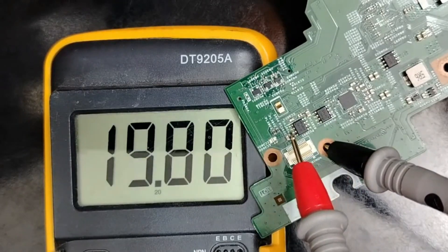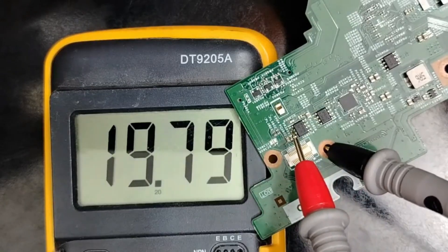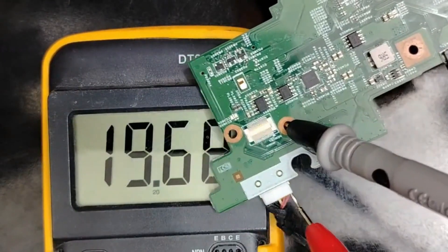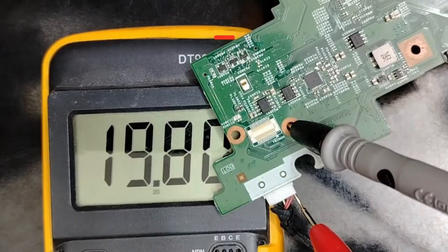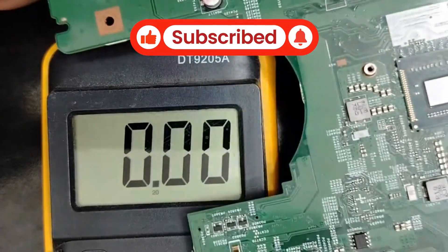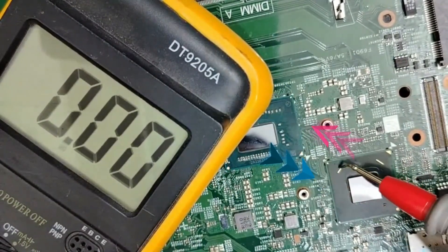You see the voltage pass through the two switches. These two switches receive 90 volt because here the adapter — the adapter is good.